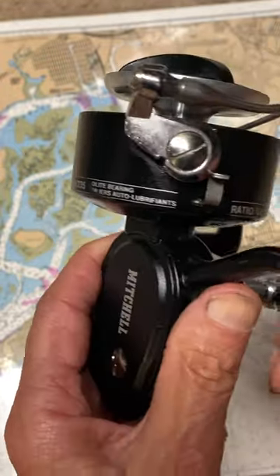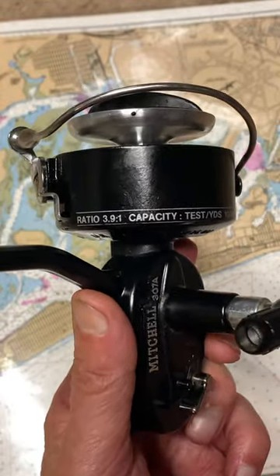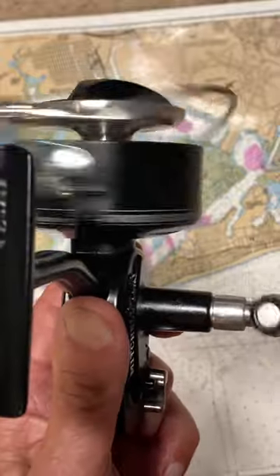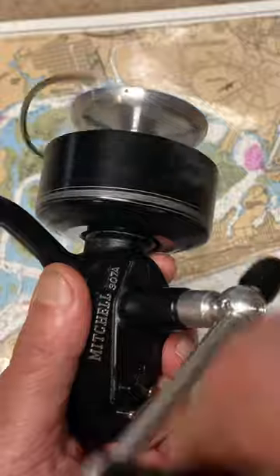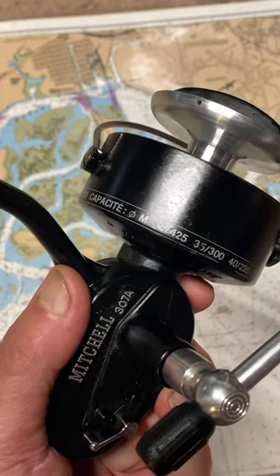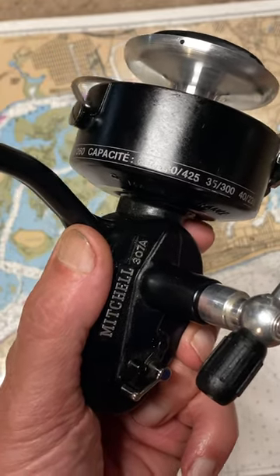Beautiful reel, handles high capacity, perfect for surf, for boat, for pier, drop fishing, or spinning reel retrieval. This is our fishing reel of the day, the Mitchell 307A. I hope you've enjoyed the video. This is Dennis with Second Chance Tackle. Have a great day.